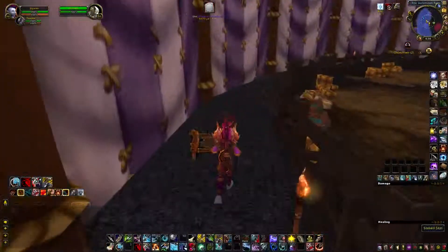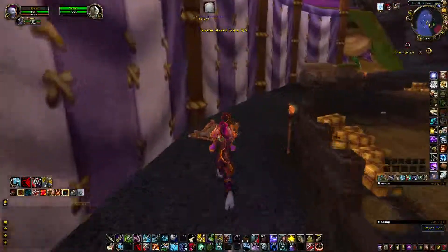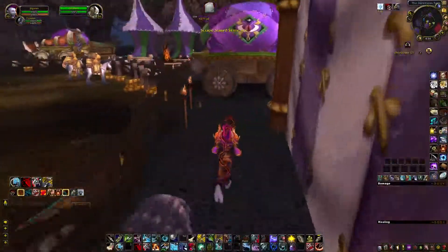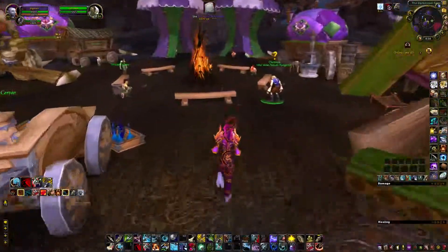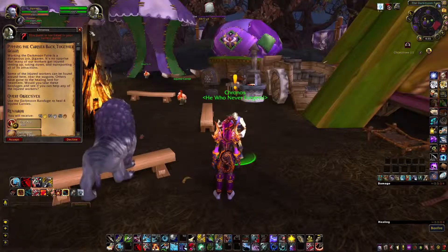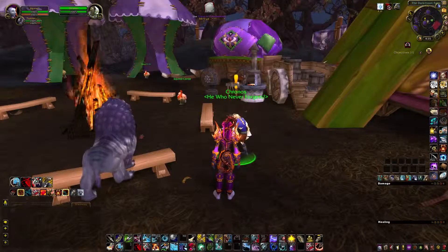I believe there's two right over here. They're staggered all over the door. Done and done. And that is the skinning quest.